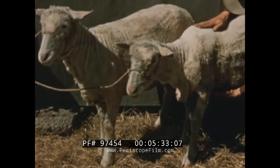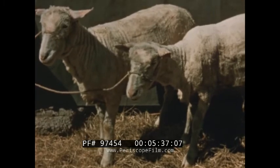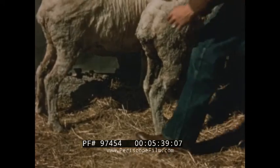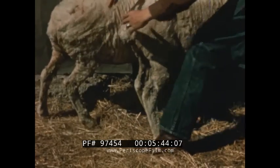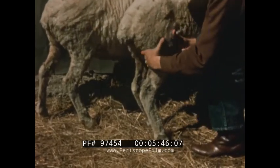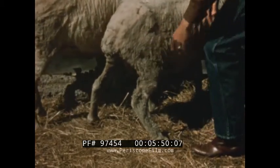The face is relatively free of wool. The twist should be deep. The thigh full and wide, carrying well down on the legs. The legs should be straight, strong, and wide apart.